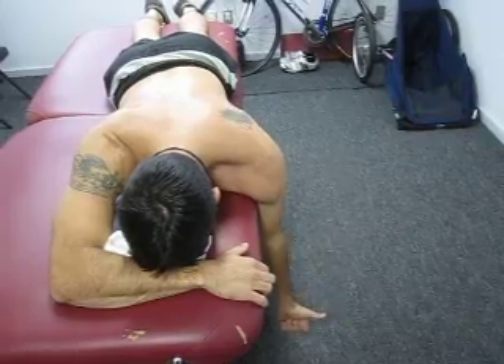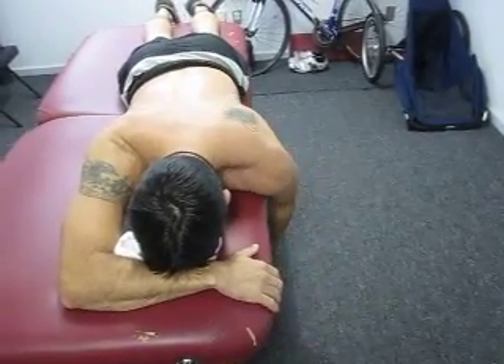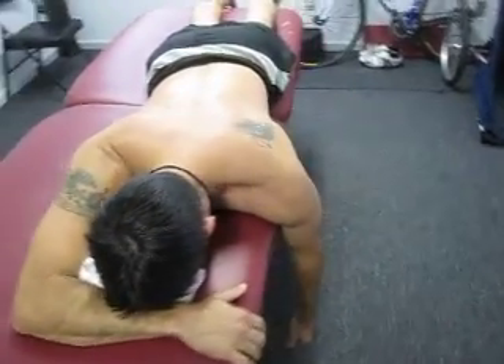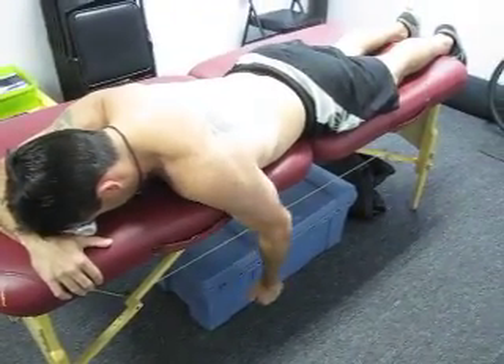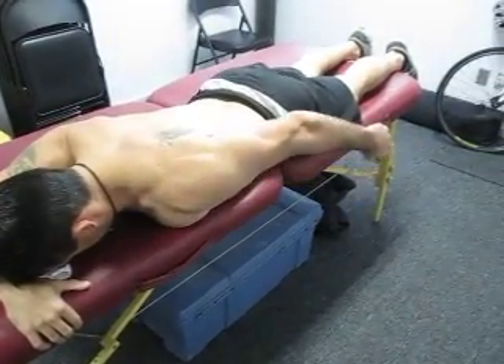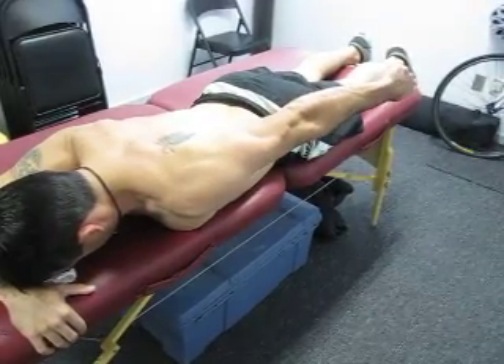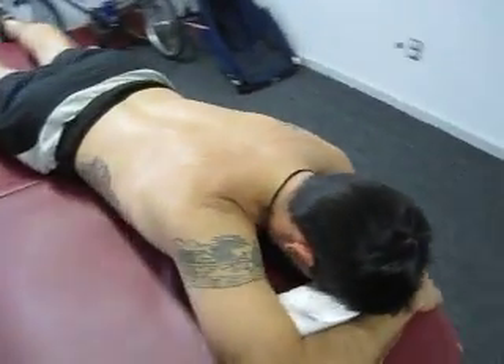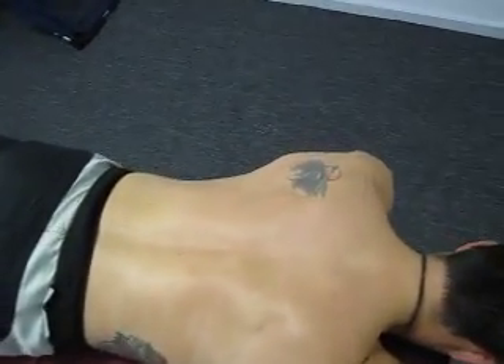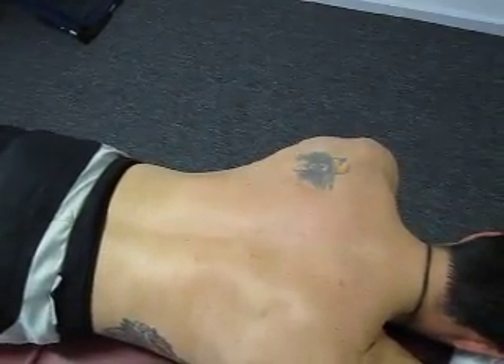The last exercise is going to be prone scapular adduction with extension. The client's going to adduct the scapula and extend straight back with the arm straight, elbow straight. Scapular adduction and extension.